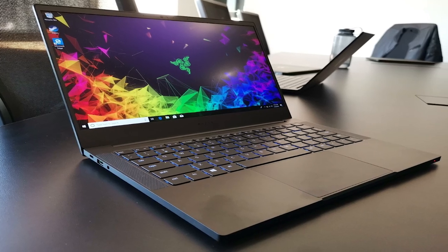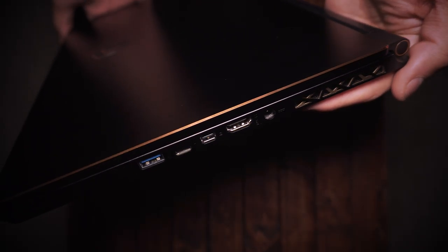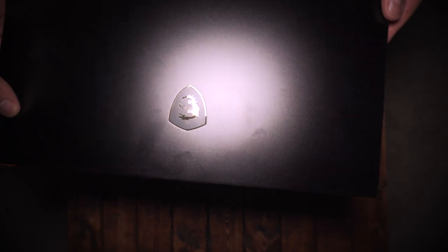The new Razer Blade models and also the MacBook Pros — you already know the body construction of those. It's that solid CNC aluminum, and you just don't get that with the MSI GS65 in particular. But with that being said, I do like the way it looks. That matte black finish, the gold trim around the outside, the gold trim around the mousepad.